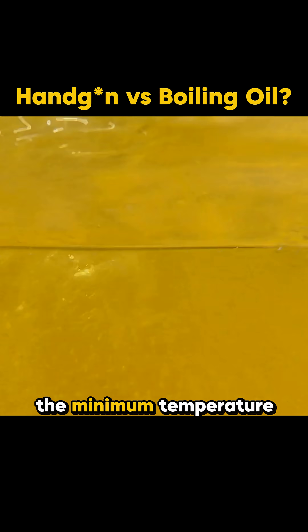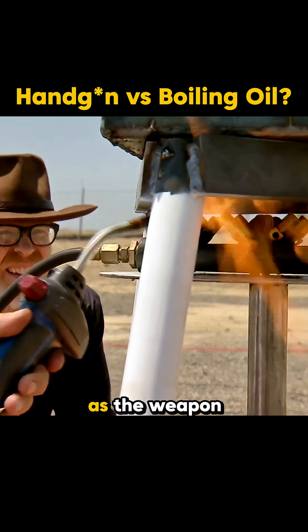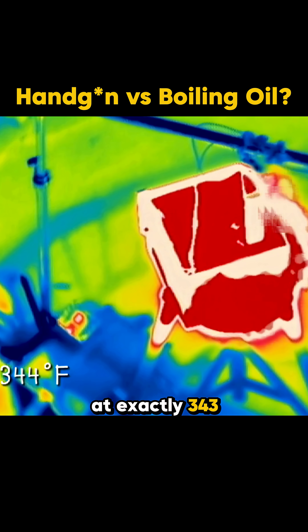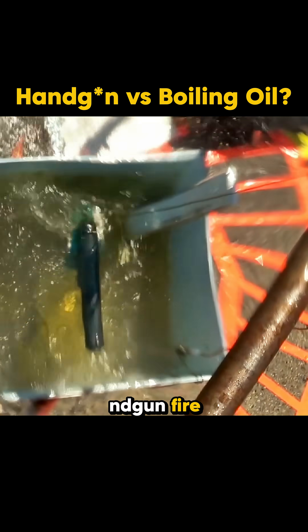To lock down the minimum temperature needed, they ran the test again. But this time, they placed the gun in the oil before heating. As the weapon and oil climbed in temperature together, everyone kept their eyes glued to the monitor. At exactly 343 degrees Fahrenheit, another shot rang out. Turns out, hot oil really can make a handgun fire.